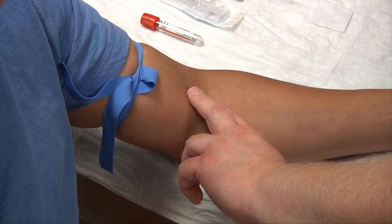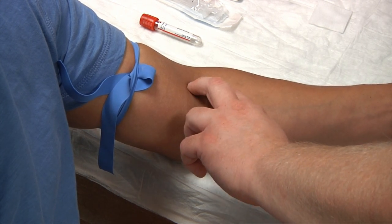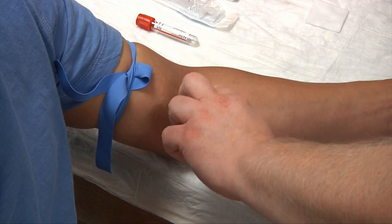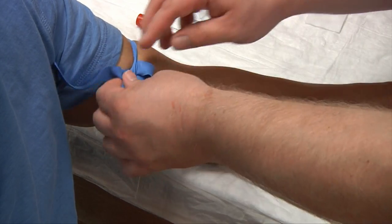We're going to palpate with our two index fingers of our non-dominant hand. We may need to ask our patient to make a fist. I've found my vein of choice — let's go ahead and landmark. Release.